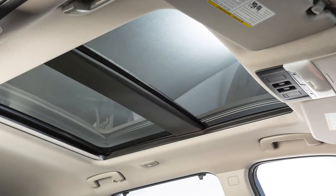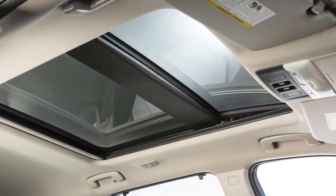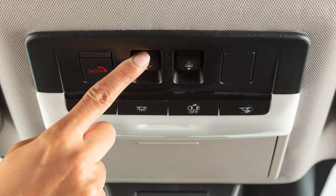To tilt the moonroof up, first close the moonroof, then press the switch and release it. To tilt it down, push the switch forward to the close position.